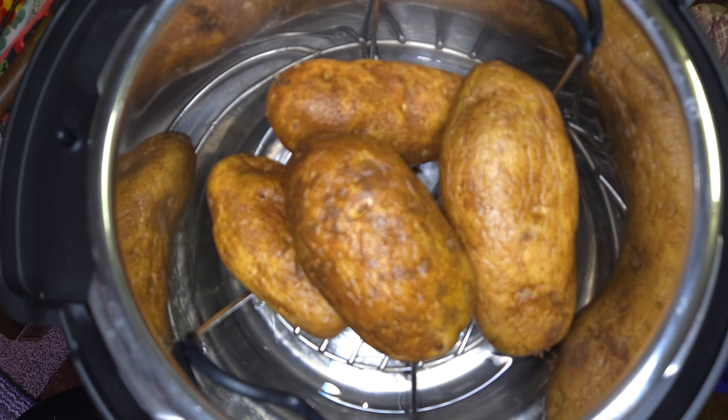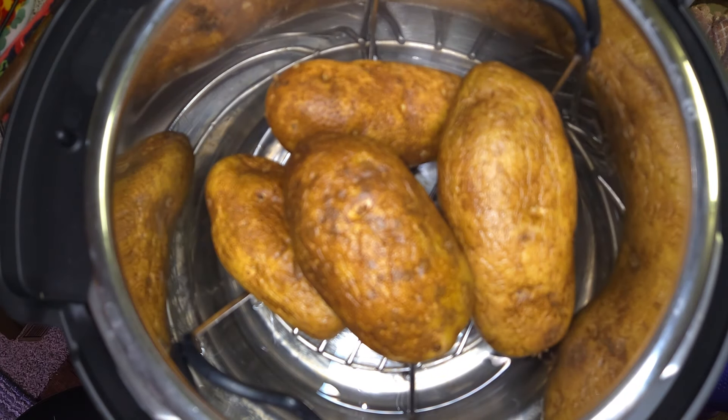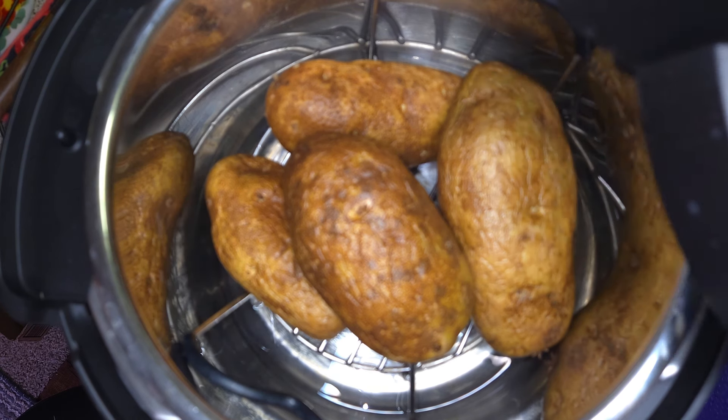We've got our lid and we've got our little ring set up. Putting that in now, making sure it's secure. And then we are going to turn on the Instant Pot — I've already got it plugged in.